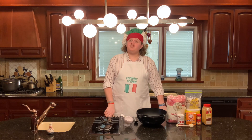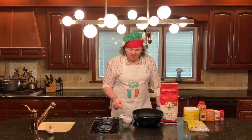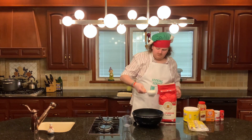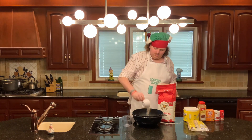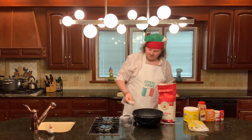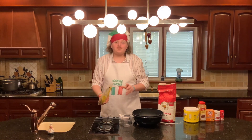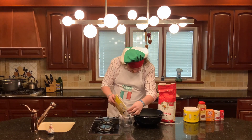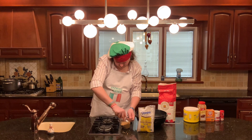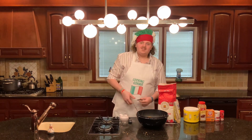Now that our carrots are all shredded, it's time to move on to step number three. Step number three is gonna be combine your dry ingredients in a large mixing bowl. Into your bowl goes two and a half cups of flour. Next, you're gonna add one cup each of brown sugar and white sugar. The brown sugar has to be packed tight in a measuring cup. So, one cup of packed brown sugar, and one cup of white sugar.